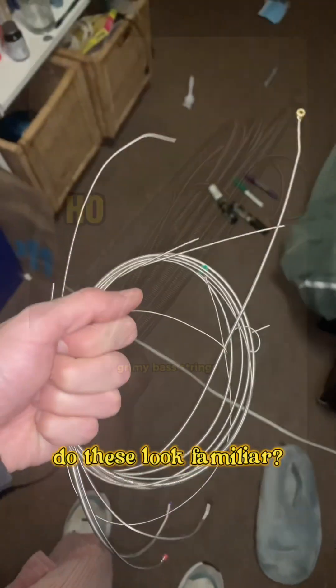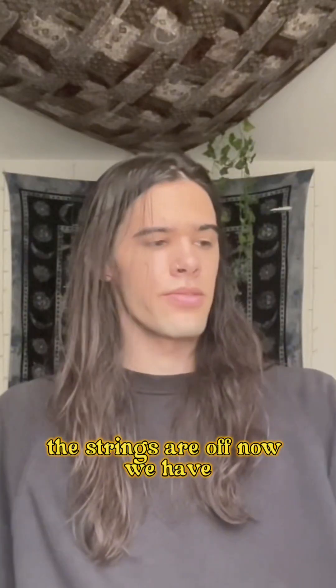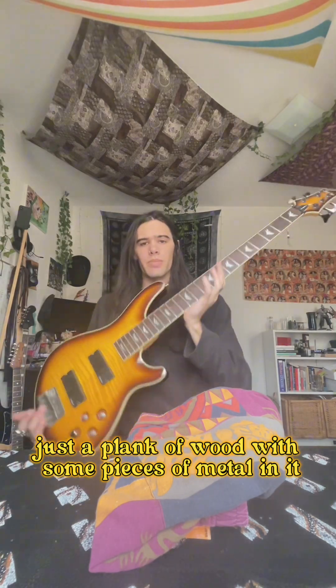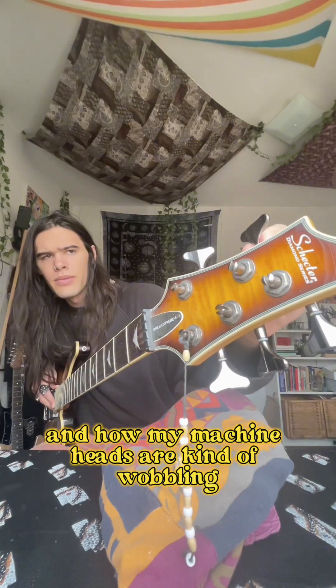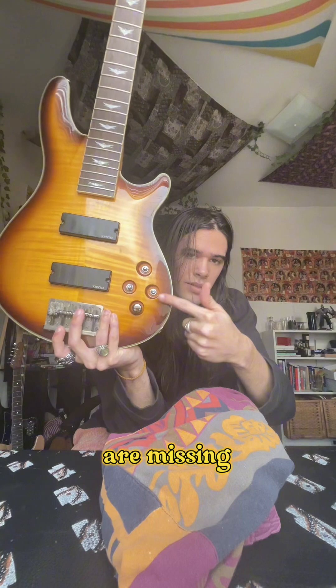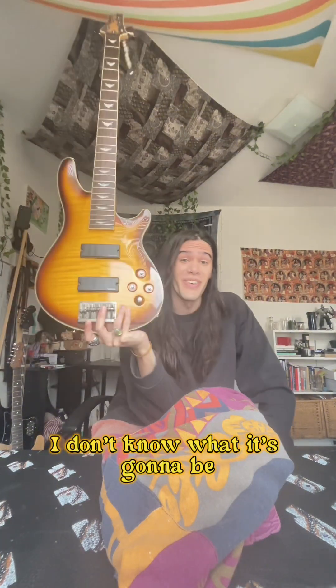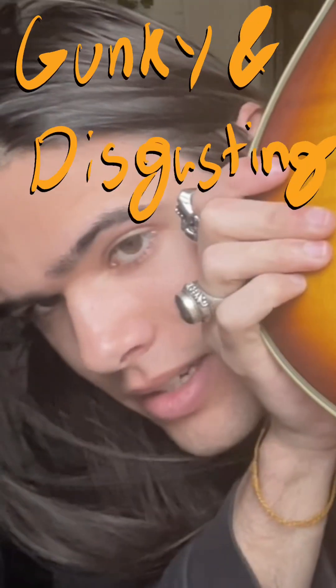Do these look familiar? Grimy bass strings — we're definitely not doing that again. The strings are off and now we have just a plank of wood with some pieces of metal in it. What I'm showing off here is how much gunk is on my frets and how my machine heads are kind of wobbling — you're not supposed to do that. Some parts are missing but I'll replace them somehow. Gunky and disgusting.